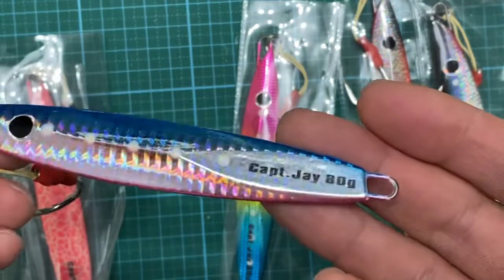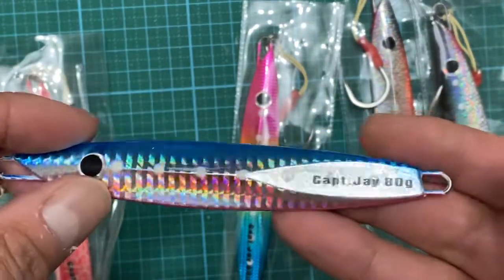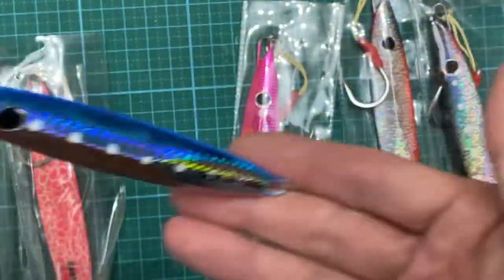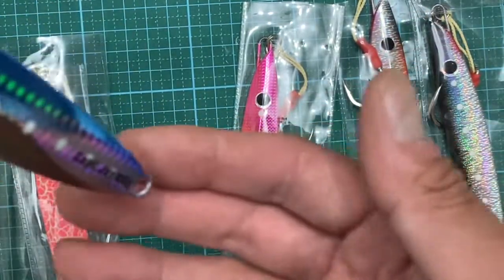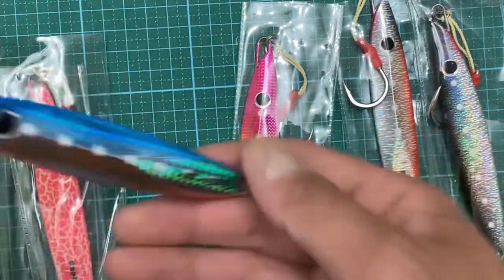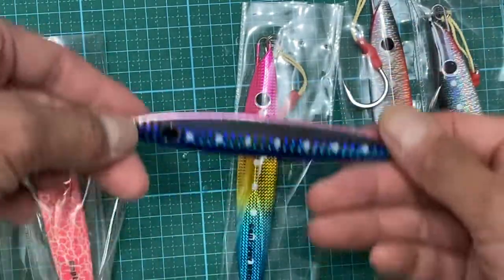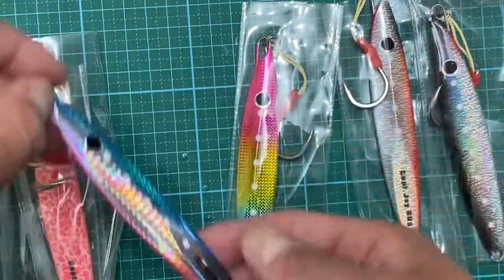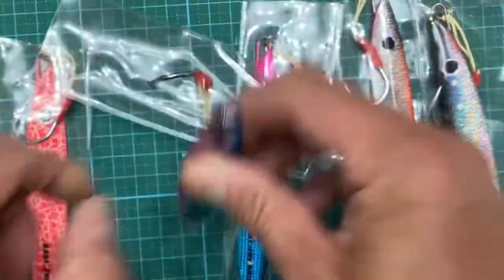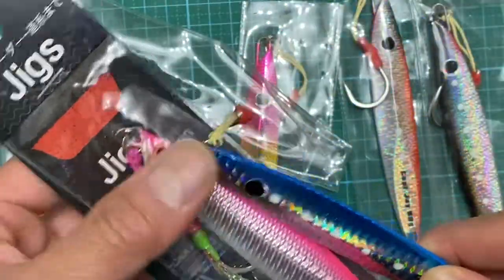If you can't hold bottom, you want something heavier — but sometimes going light is better than going heavy. It all depends on the presentation. When you're lifting it up and it drops, you want it to flutter or kick a little bit, almost like a dying fish. If it's just going straight down without any action, there's no point. You want to try different setups based on the environment.